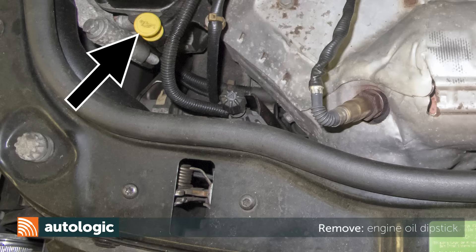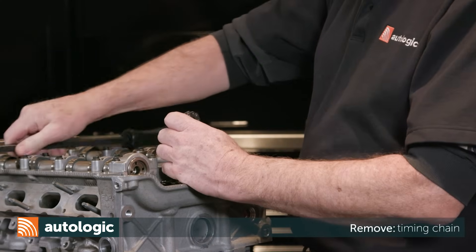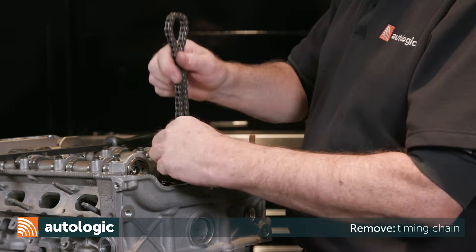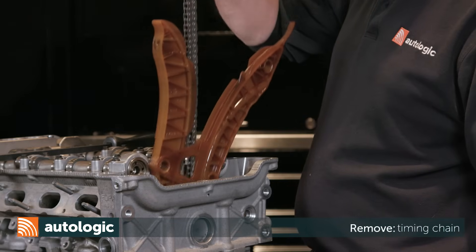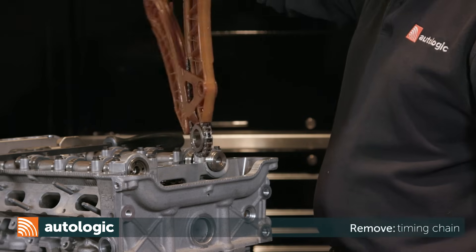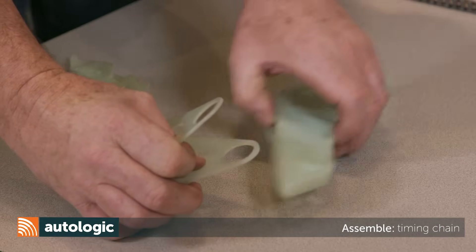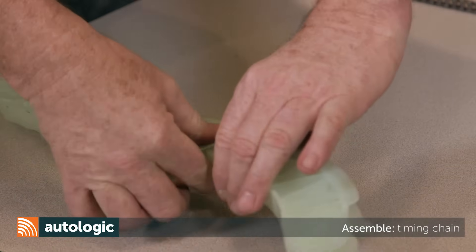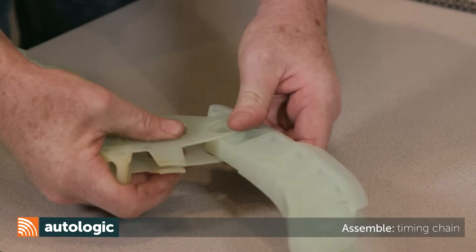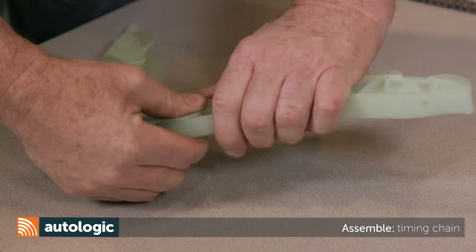Remove the dipstick from the engine. Lift up and remove the timing chains and the guides from the engine. Slide the two guides together — the front timing chain guide can remain straight. Insert the rear guide at an angle to allow the tabs to pass through the circle, then rotate the guide to engage the locking tabs.